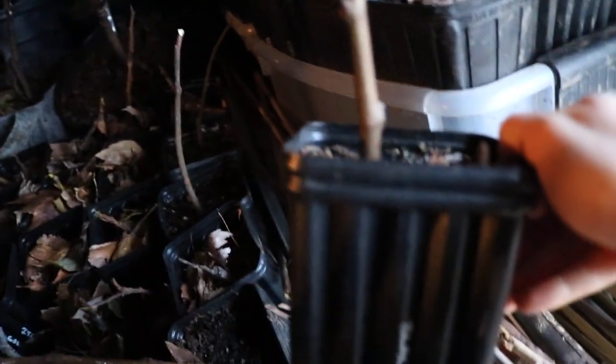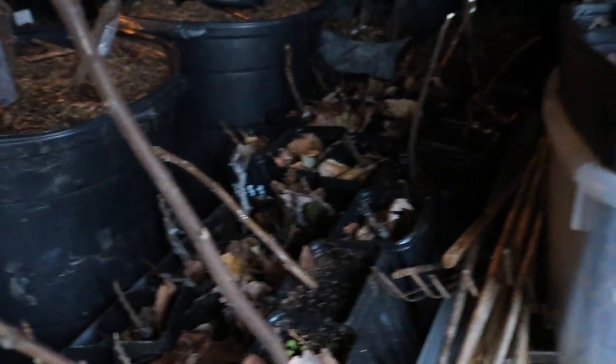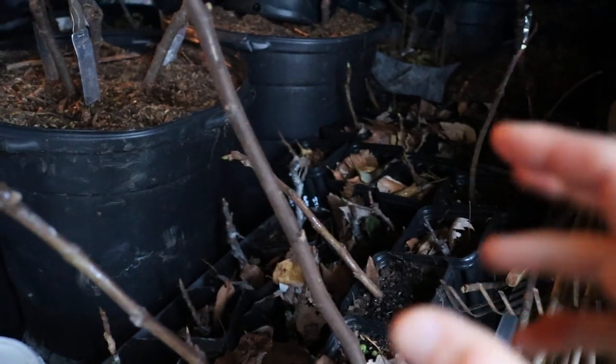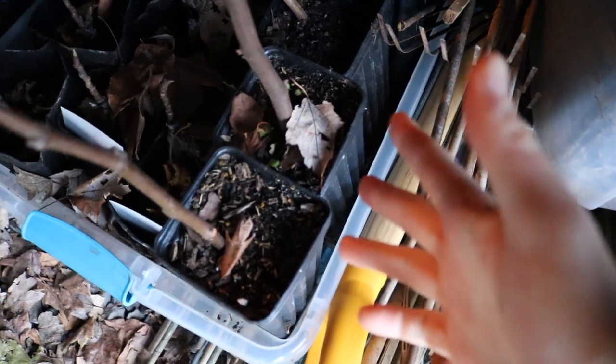Especially these smaller one-gallons — this is really what I have to worry about. I'll come in here probably sometime in early March, look at these, and water them. I'll give them a very minimal amount of water. But you really want to observe the soil moisture, feel around in here, and ask: does it really need that water? If it's dry, certainly.